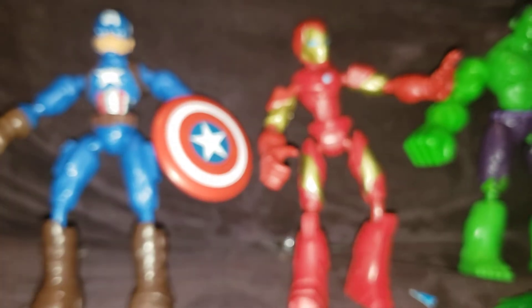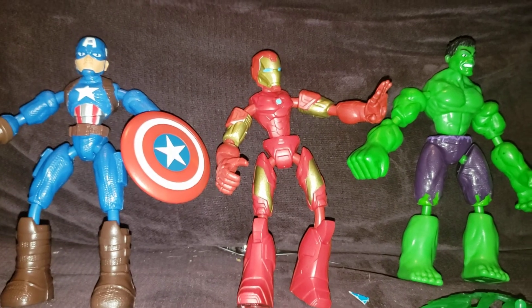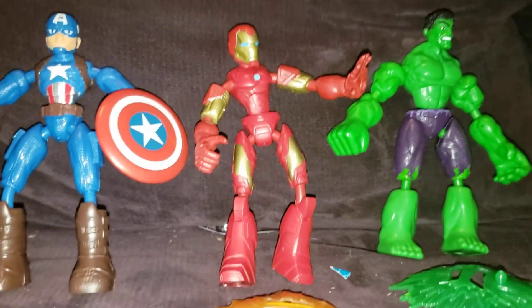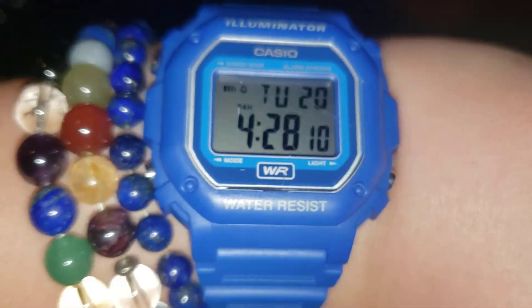Okay, let me do my outro. So these are all the action figures I unboxed today — well, I'll link the Iron Man one in the description, you can go look through my videos. So these were the Captain America and Hulk action figure unboxing. Look at this garbage from all the boxes. I'll send you off with this goodbye — it is currently 4:28. I'll see you guys next time.